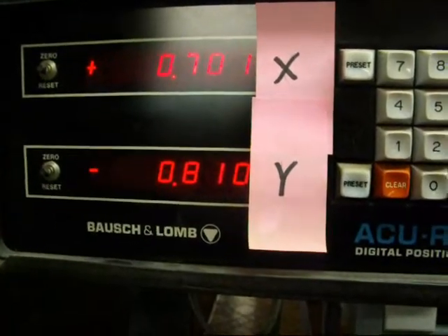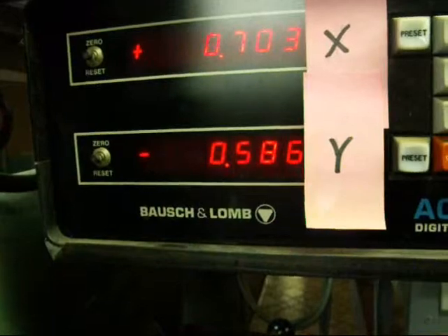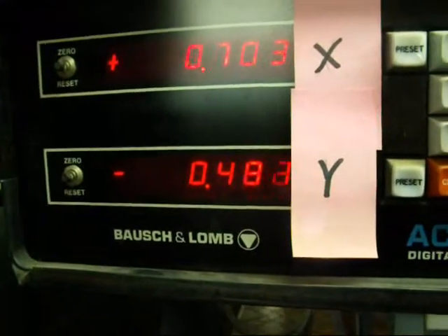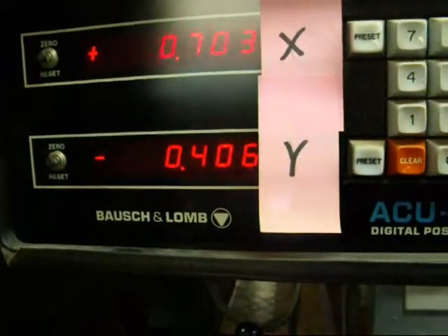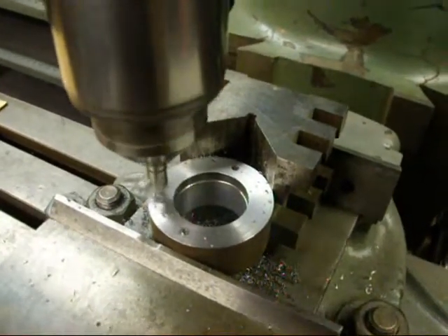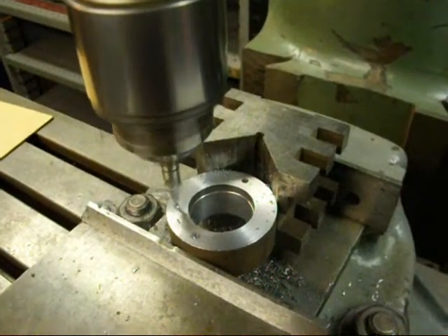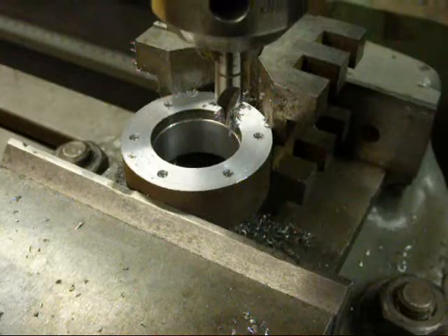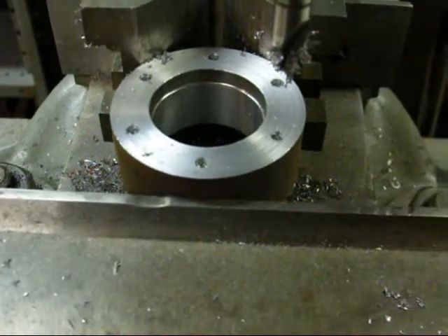I moved the wrong axis for a moment there, but it's corrected. I'm going to drill that hole now. I'll stop here and drill the other three off camera so this doesn't get too long. The sixth hole is drilled at coordinates X=-0.703, Y=-0.406, and there they are in the digital readout. We now have six perfectly spaced holes — that's what we call a bolt circle.